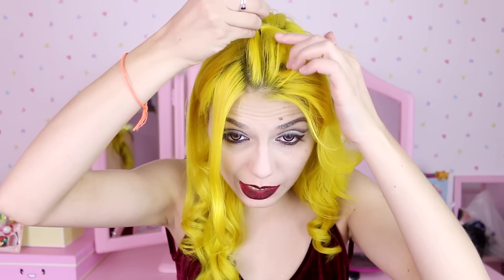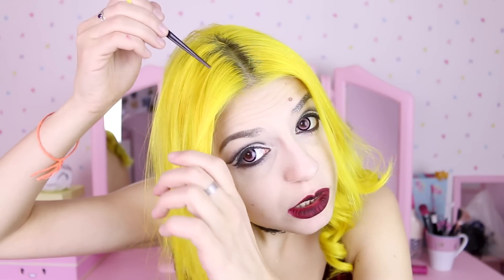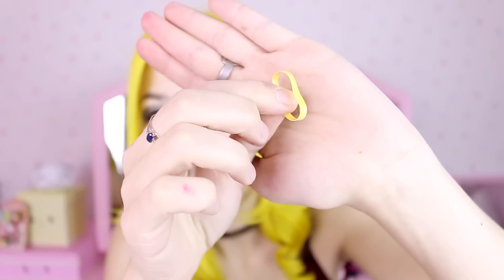I'm gonna start with my favorite. I'll get the end of a hair dyeing brush to part my hair in the middle. You can use a comb to do that but I don't have one, so I'm using this. Then I'm gonna separate just this little bit at the front and put the rest behind my ears. Same thing on the other side. Then I'm gonna get this yellow hairband — it's one of the small silicone ones.